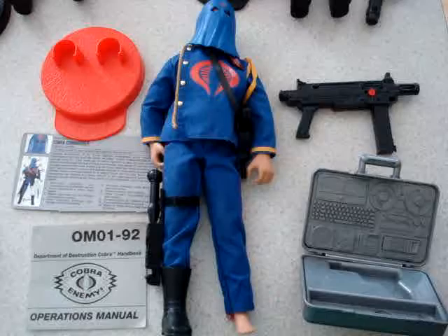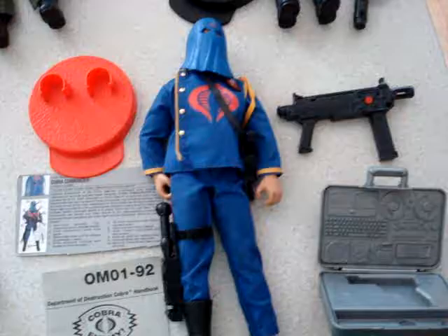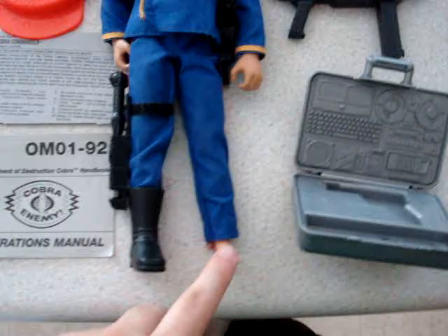Starting off here, we've got Cobra Commander. There might be a couple things missing from each of these figures, but I've got his little stand, the card, his booklet — missing one of his boots apparently.